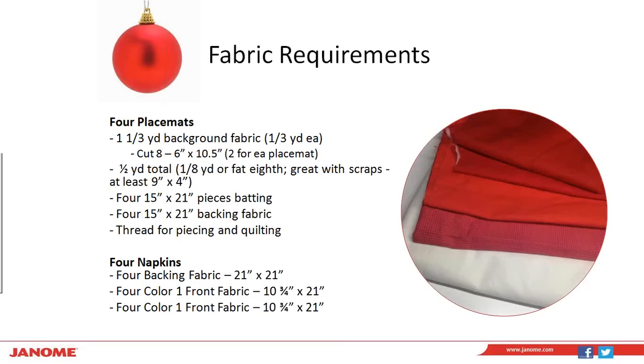You need four pieces of batting — these are quilted placemats — so 15-inch by 21-inch, and four 15-inch by 21-inch pieces of batting fabric. Thread for piecing and quilting: keep in mind if you want to use different thread for quilting and piecing, think about what's going to show up nicely on that background fabric. For your napkins, you just want four pieces of your backing fabric, 21-inch by 21-inch. The front of the napkins has two colors, so four 10-and-3-quarters by 21-inch pieces of color one and four 10-and-3-quarters by 21-inch pieces of color two.